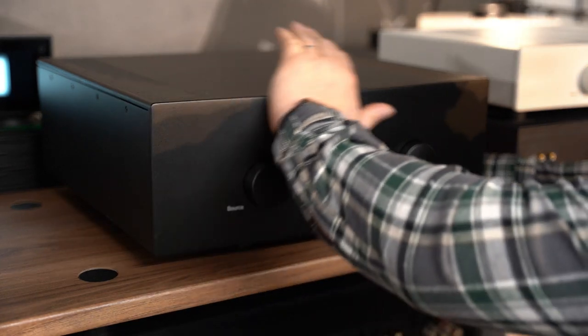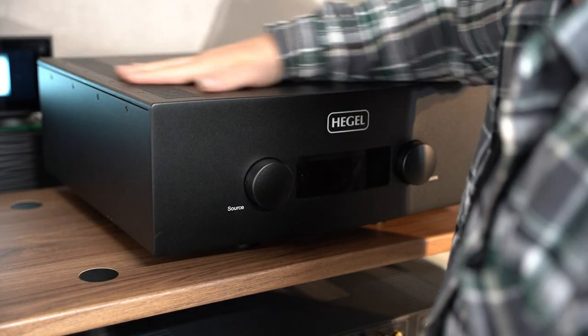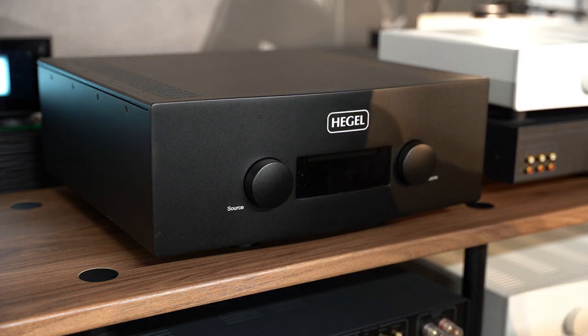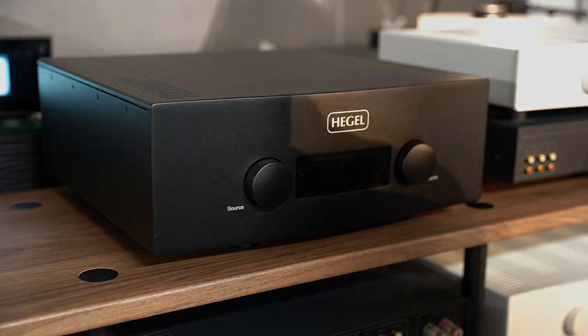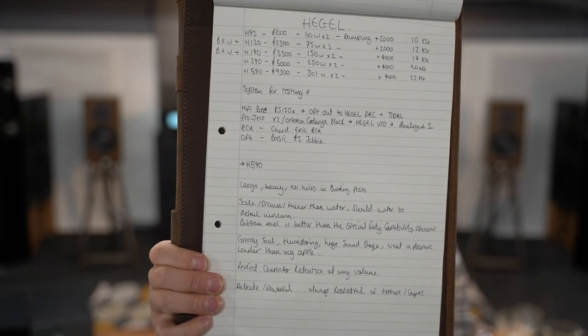The H590 is really warm to the touch — it's been working hard. Back over to the table for a chat about how it sounds. Trusty notepad in hand. I've been listening for a few hours now. It's a well-played amp so it was already ticking over when the video started — it had been warming up for a few hours. And yeah, it sounds exactly the same as the last time I heard it.